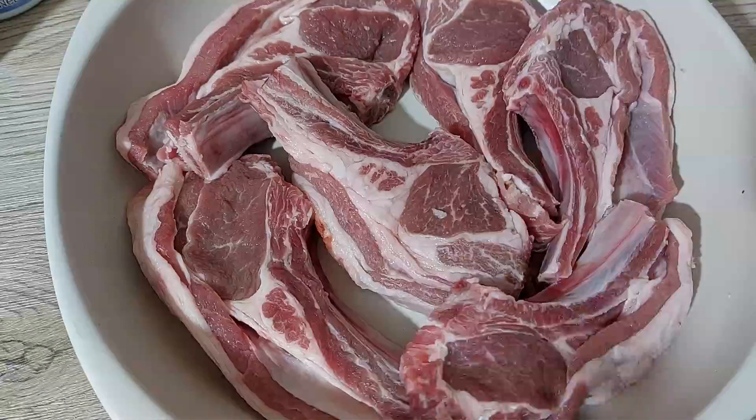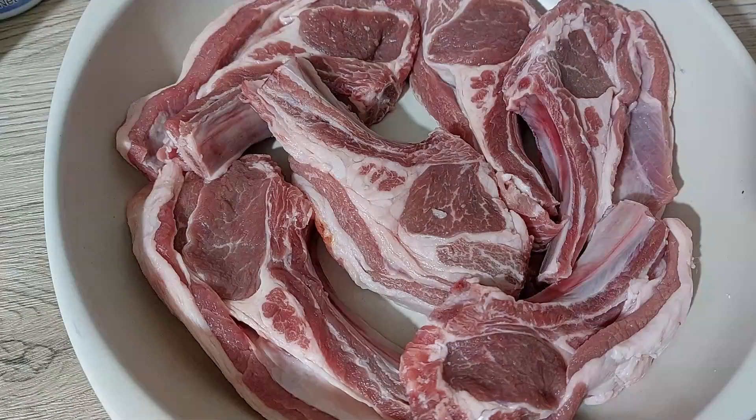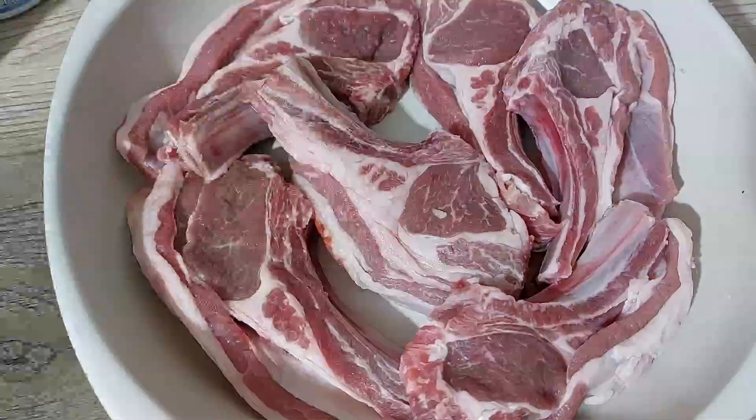Hey guys, welcome back to my channel Claudie Cooks. Today we're going to do some pan fried lamb chops spiced with the flavors of the Caribbean. Are you ready for it?